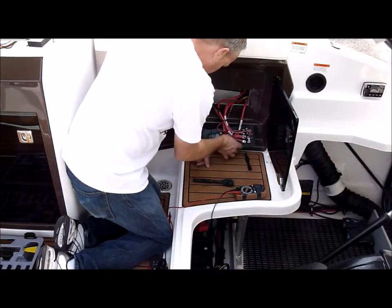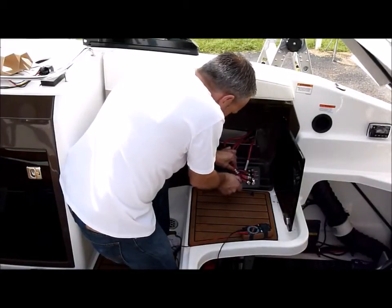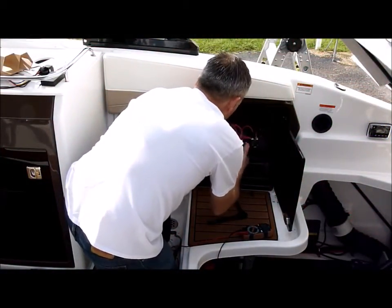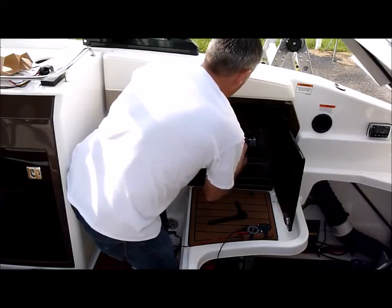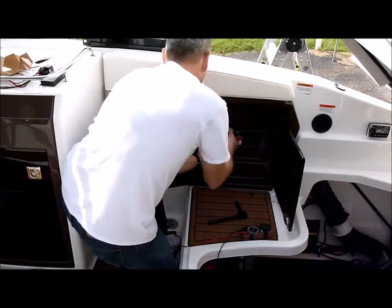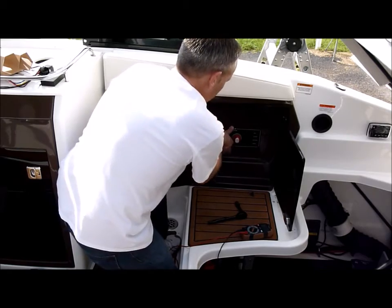Battery number two is still on top of the battery — it's a green light, still on top. I'll go ahead and tuck this back in, and we'll put the screws back in when we finish up the installation.